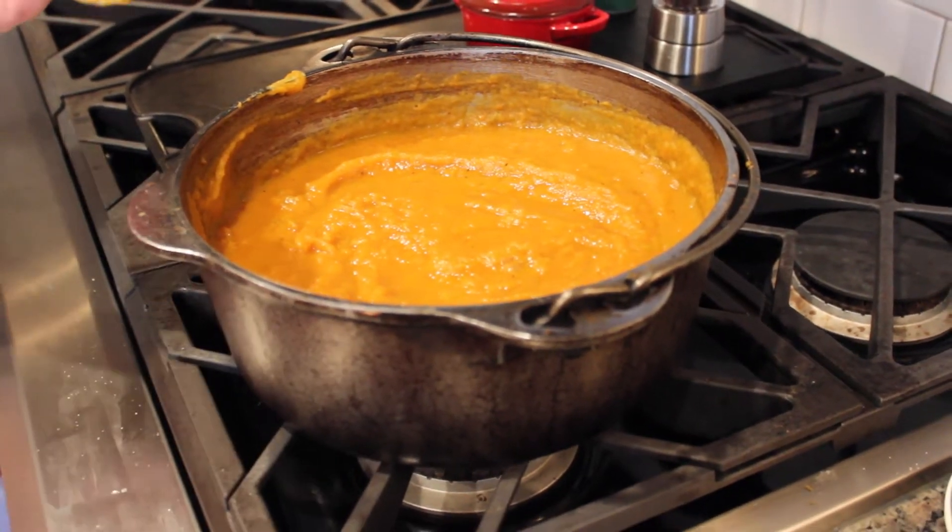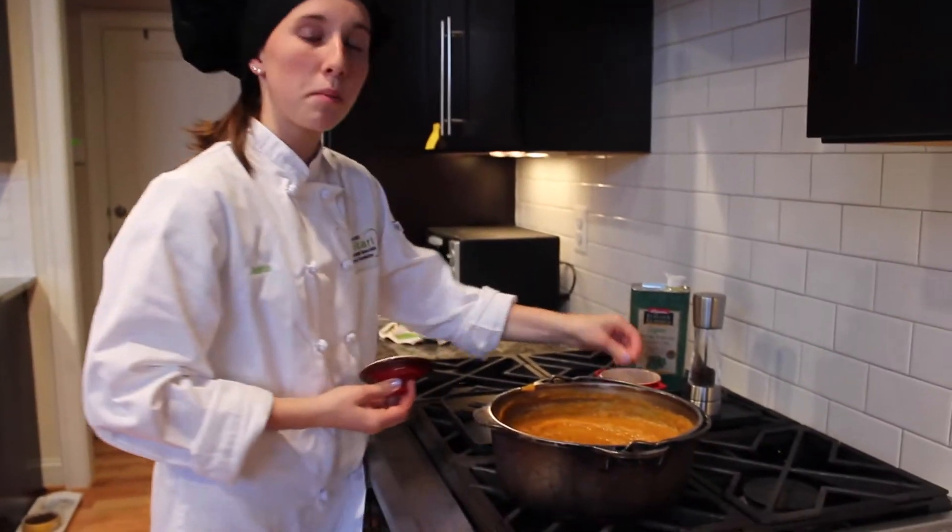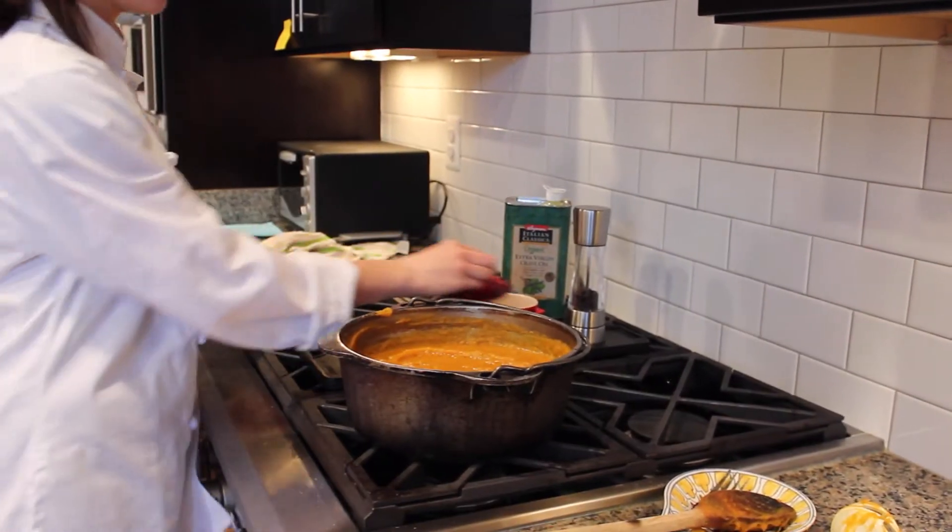The last step to finishing our soup is tasting for seasoning. I think it could use a little more salt — just a sprinkle, not too much. We'll also toast some pumpkin seeds to add a nice crunch on top, and Jackie is going to fry some sage leaves for us.